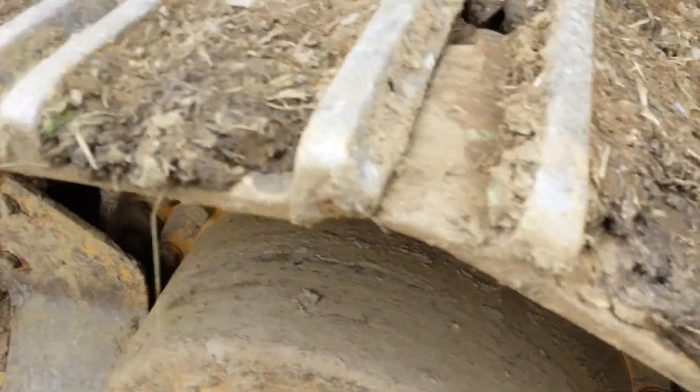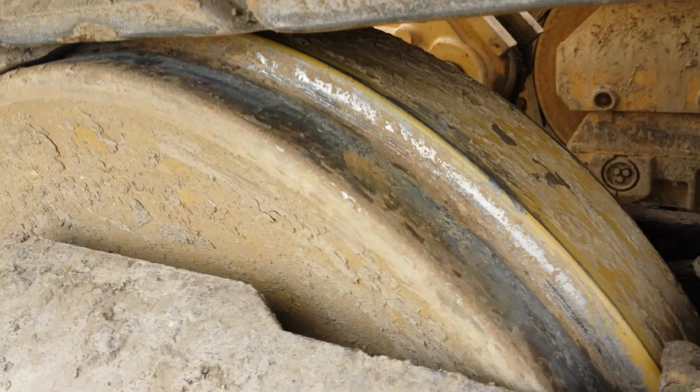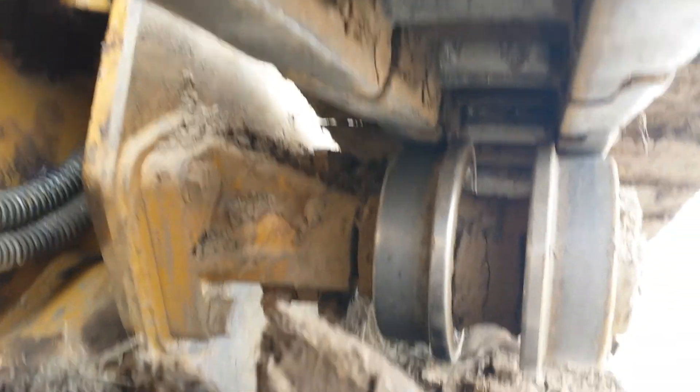Here's the left side undercarriage. The pads are in very good condition, probably 70% life left, as you can see. Left sprocket — there's still a good bit of meat on those, probably 60%. Here's your chain, pin bosses, as you can see, and the top roller. Front idler is in excellent shape. The undercarriage is a little bit muddy, so you can't really get a good shot, but you can see there's mud stuck underneath the undercarriage there.